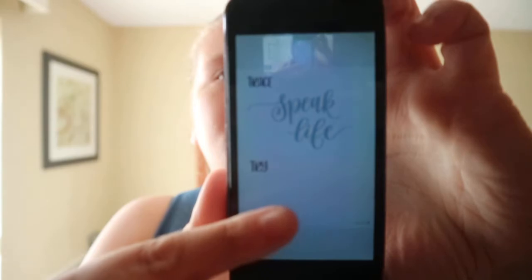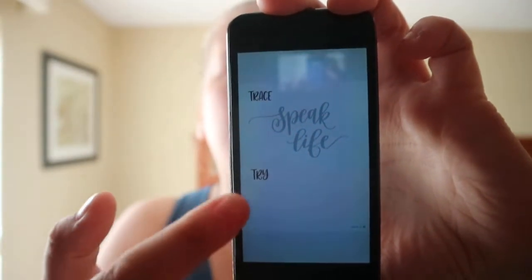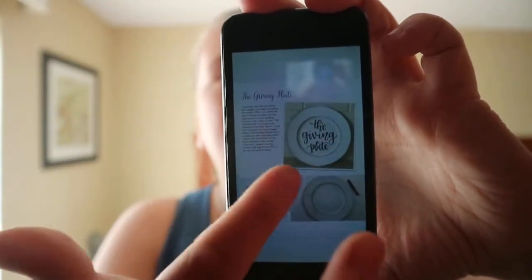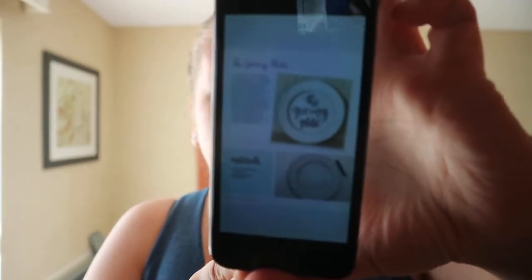You've got a trace and try section — a little helper — and then freehand it. So little quote-type things for you to do, getting into different types of exercises.